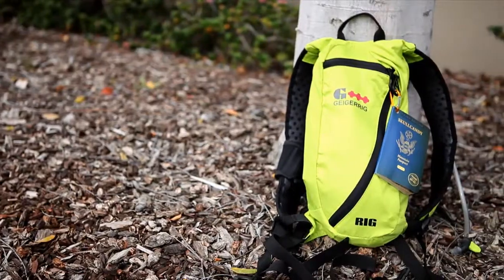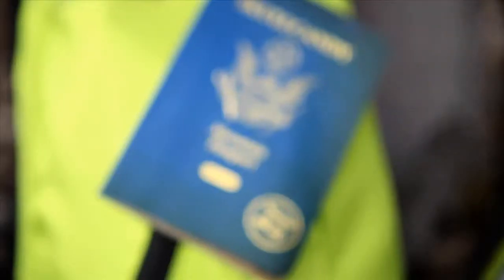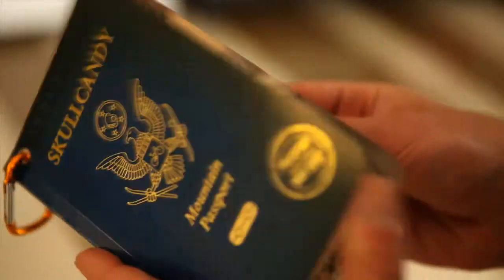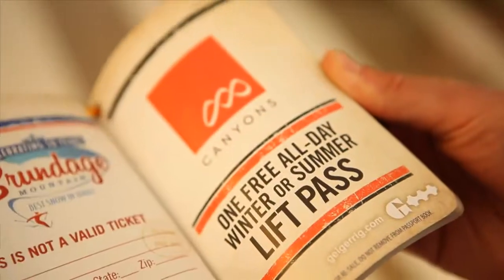And to make sure you have an opportunity to use your new Rig, GeigerRig is offering GearBuzz customers their 2012 Adventure Passport, chock full of thousands of dollars worth of free lift tickets and year-round access to some of the best ski mountains, trails, and resorts across the country.